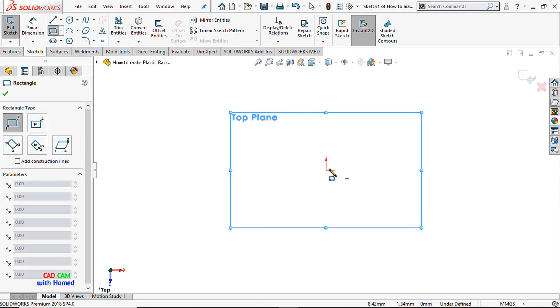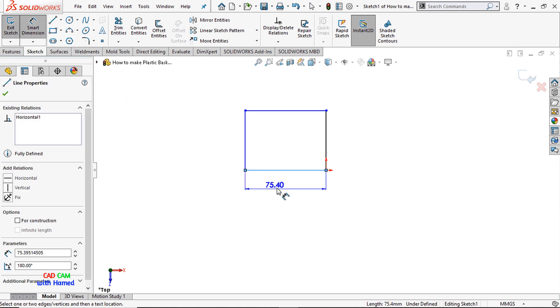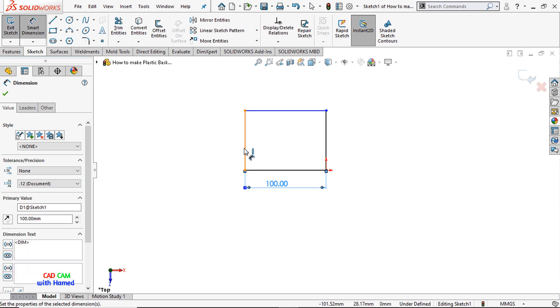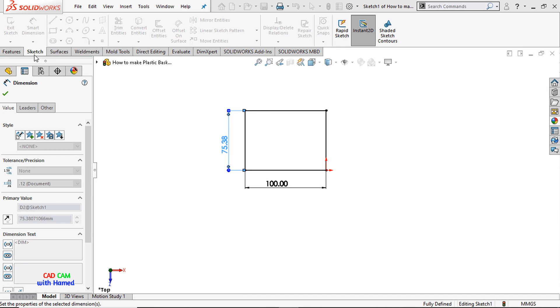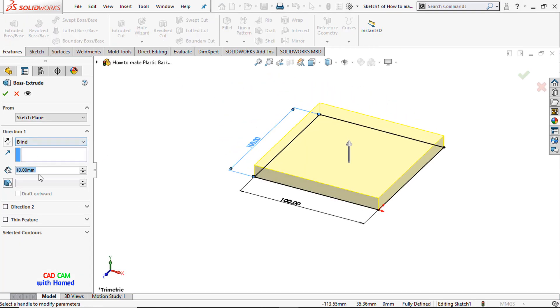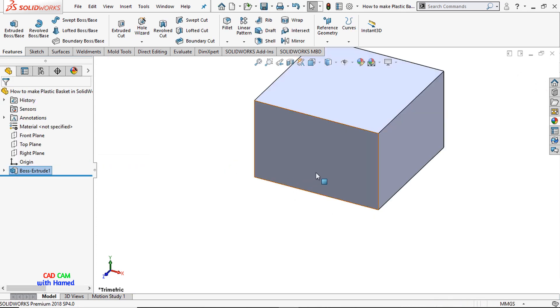I'll draw a corner rectangle and give this dimension as 100 by 100, press OK. From Features, select Extrude Boss or Base and give this dimension as 65mm, press OK.